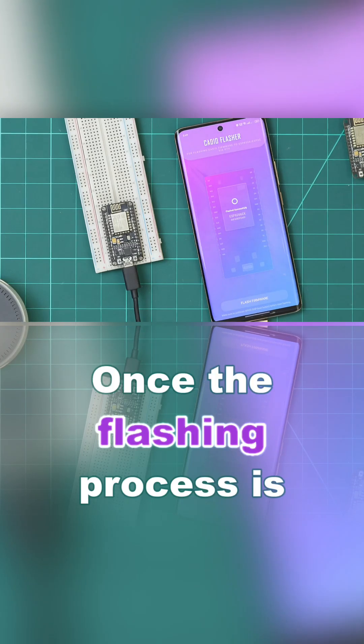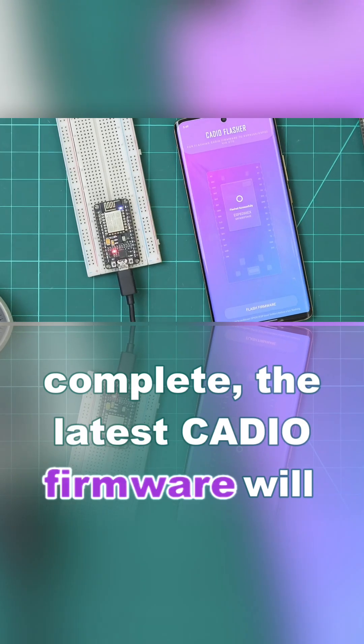Once the flashing process is complete, the latest KDO firmware will be installed, and the ESP is now ready to receive the info file. Thank you so much for watching.